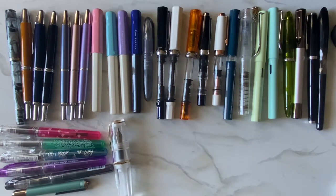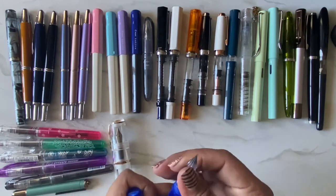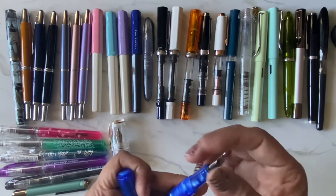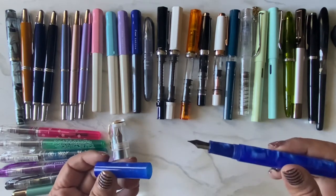This one is also a Moon Man — it actually has interchangeable nibs. Right now I have the glass nib in it, but it comes with a fountain pen nib as well. So I have to count it since it does have a fountain pen nib.